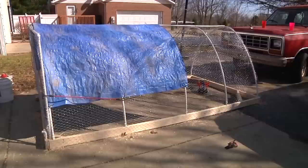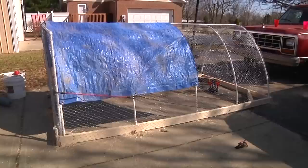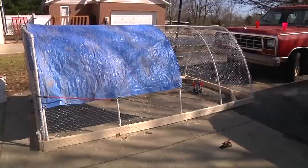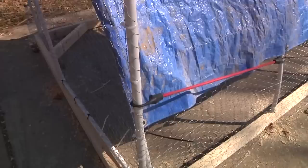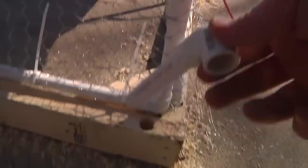Here we have our completed chicken tractor — our ghetto fabulous chicken tractor. As you can see we've got the tarp on there; we may have to get a bigger tarp. We've got all the chicken wire on there, everything's wire-tied together — cheap, easy to do, took us a couple hours. I'm going to show you a latching system on the door. Not only does this amazing chicken tractor come with high-tech security — that's a bungee strap — that's how you keep the door shut.